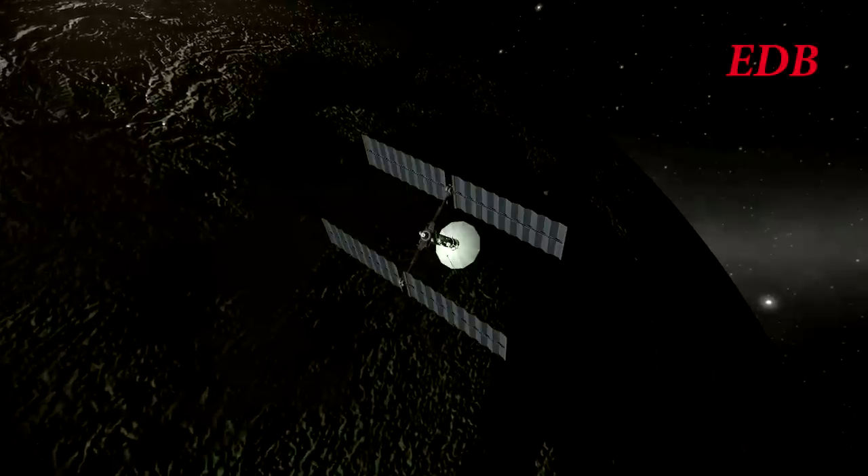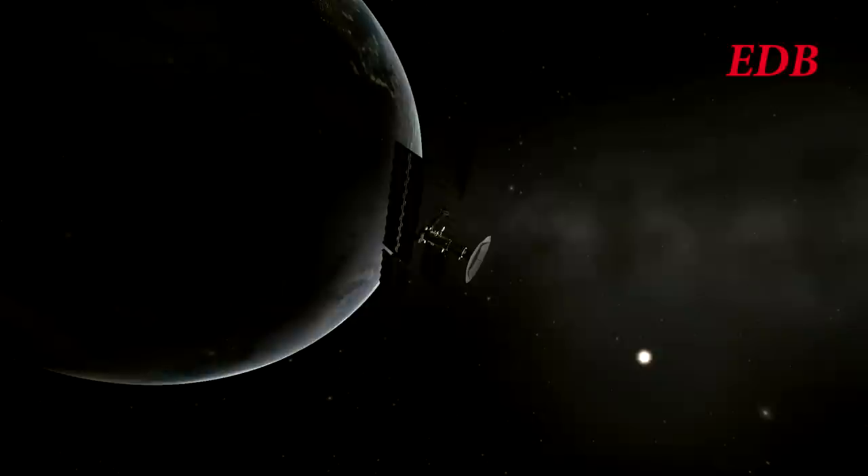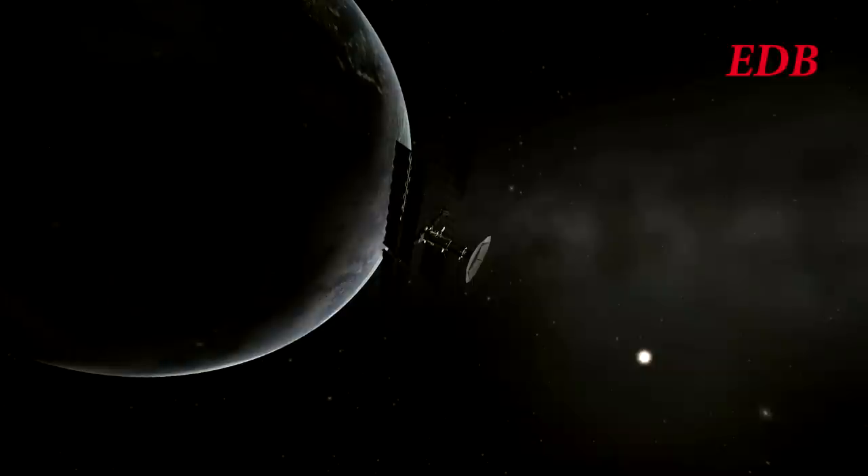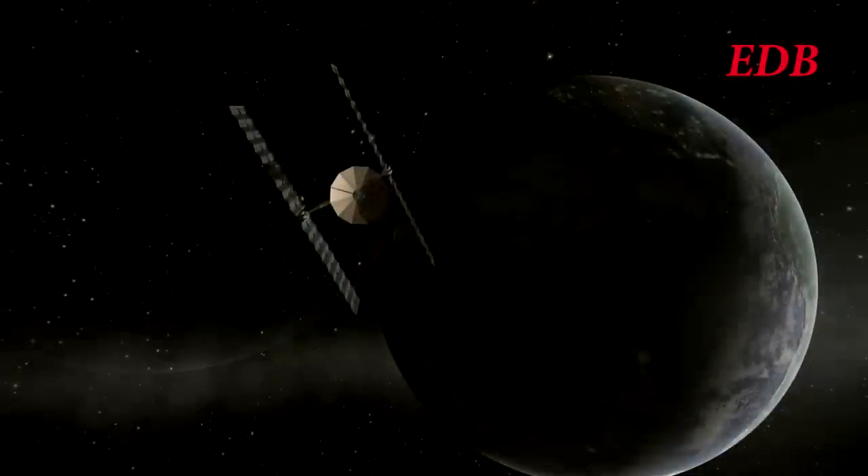This burn was not sufficient to boost its orbit all the way to Jupiter. It will in fact make multiple burns in interplanetary space in order to meet up with its target. Here we see images of the Dion probe departing the vicinity of the Earth.